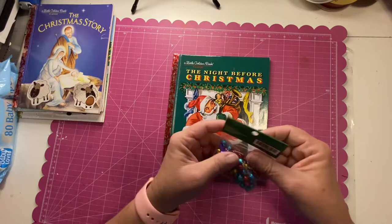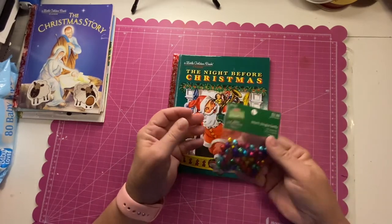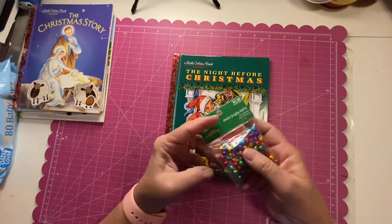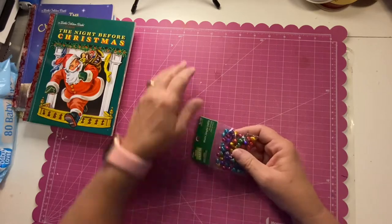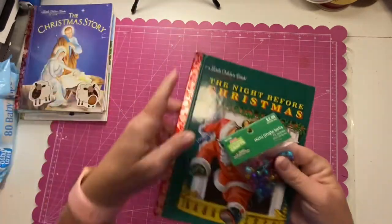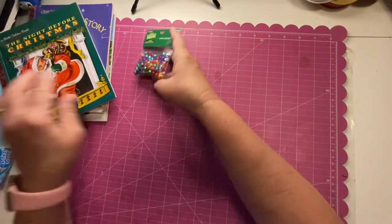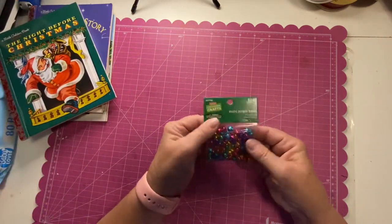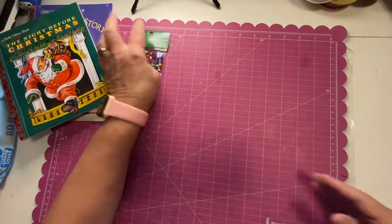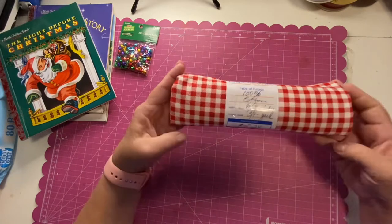The first thing I found at Hobby Lobby were some bells. Everything Christmas was like 40 to 60% off, so that was pretty good. I think the bells will go on the end as a spine dangle. I almost wish I had gotten bigger bells, but I can always add to it.